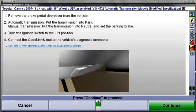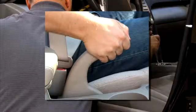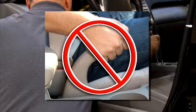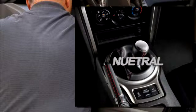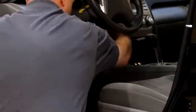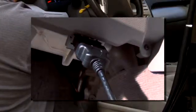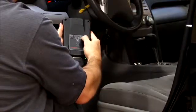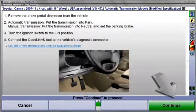To begin the procedure, remove the brake pedal depressor, place the transmission in Park, and be certain the parking brake is not set. If the vehicle is equipped with a manual transmission, place it in Neutral and set the parking brake. Turn the ignition to the On position and then connect the CodeLink tool to the diagnostic connector below the steering column. Once this is done, select K4 at the CodeLink tool, which is the same as selecting Continue at the aligner.